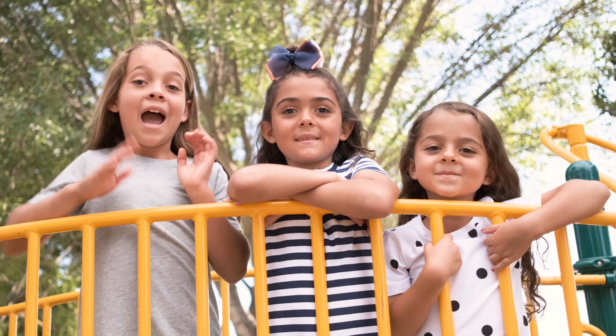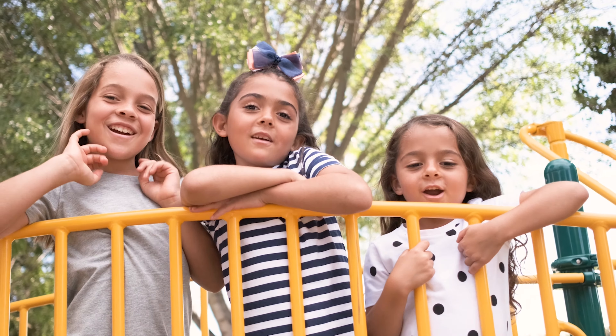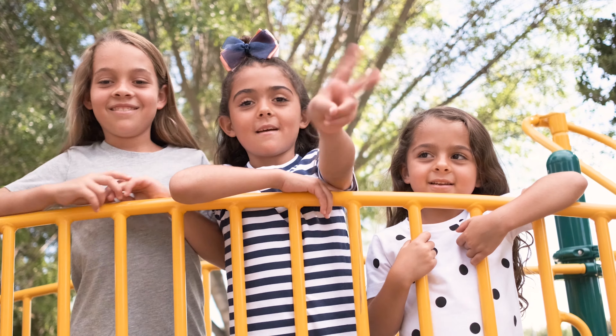Hey guys, welcome back to our videos. I'm Mia. I'm Kyla. I'm Layla. And we're the Mateo Girls, and this is our second video.